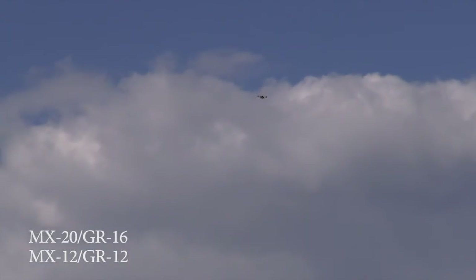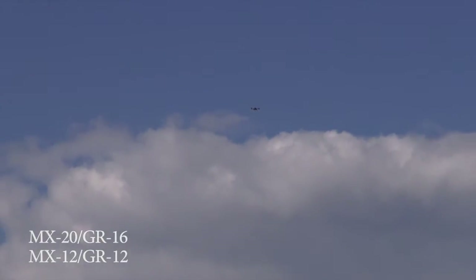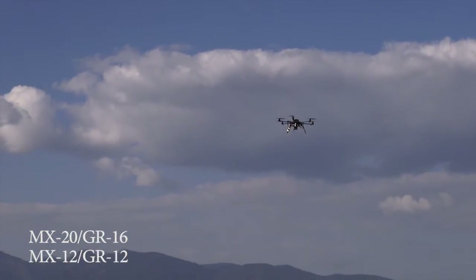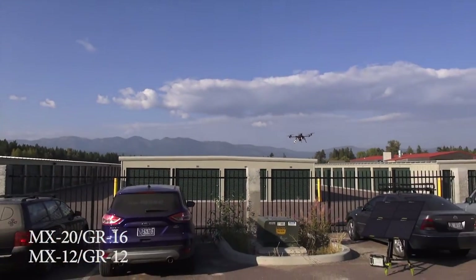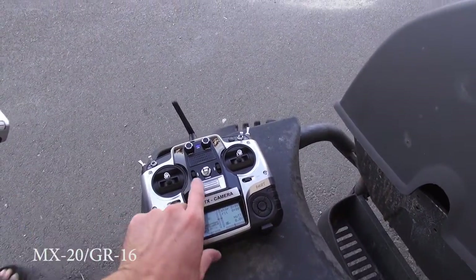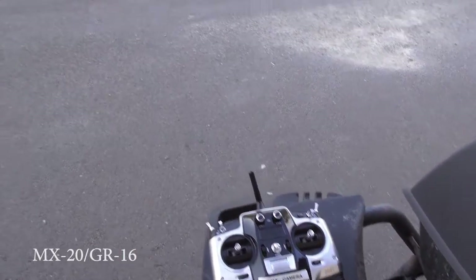So I pretty much know where I'm at right there. I'm going to come on in, turn off the MX-12, and see if it's any different. So now the GR-12 is off on the copter and we'll just turn off the MX-12. Receiver strength 85, ascent — see if there's any interference.